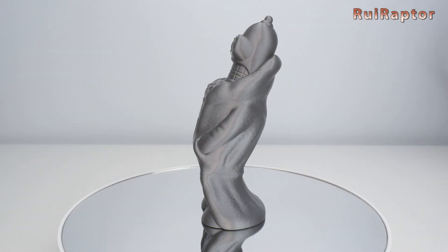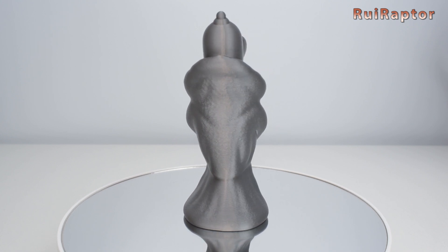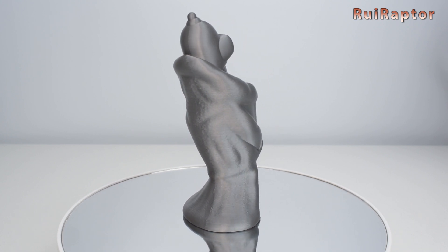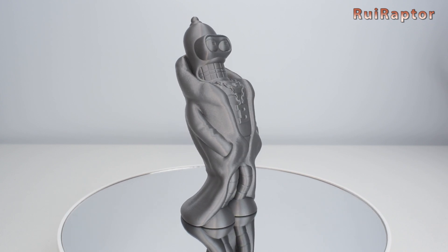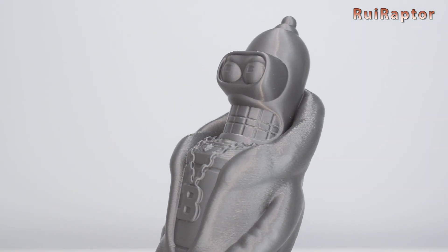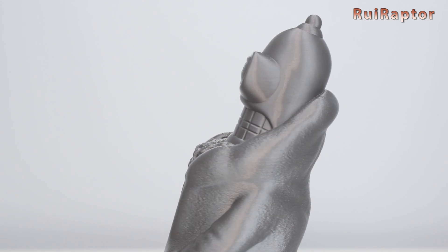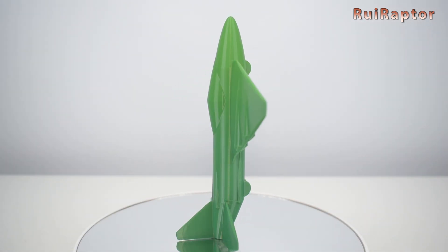And then this Bender figure. Besides making the motors run silent, these TMC drivers produce better print quality when compared with the Allegro drivers from the other Ender 3 printers. And finally, this airplane printed in vase mode.